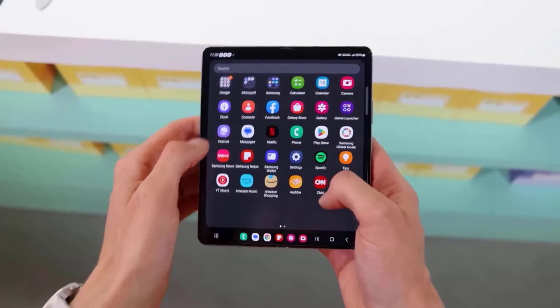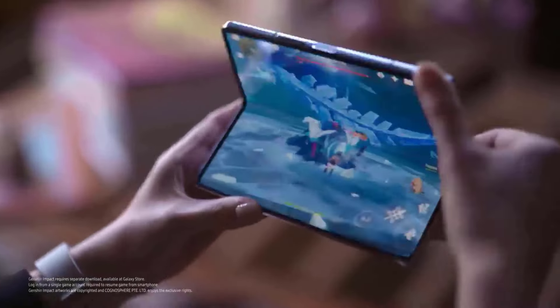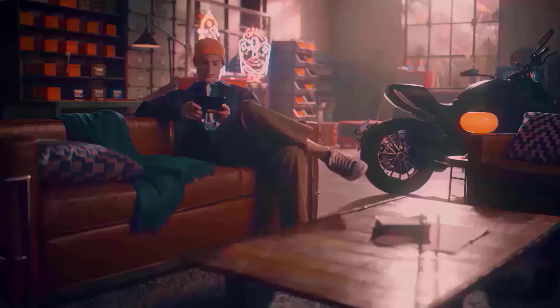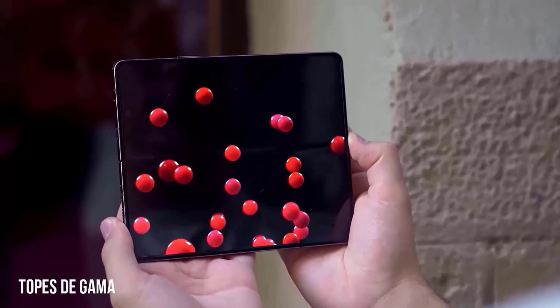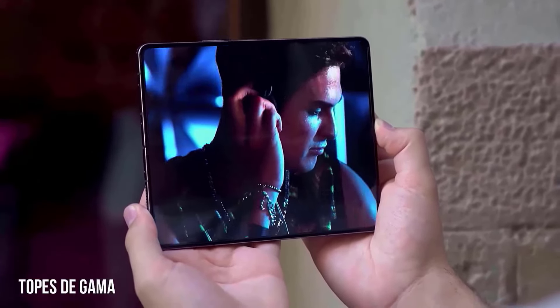Samsung is set to launch new foldable phones early this year, including new cheaper versions that are also compatible with the Z Fold 6. Both the Galaxy Z Fold 6 and the Galaxy Z Flip 6 have been seen online on test servers in the United States.